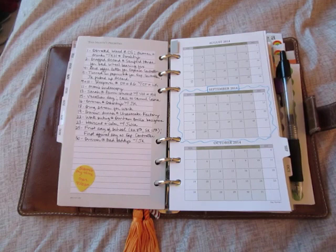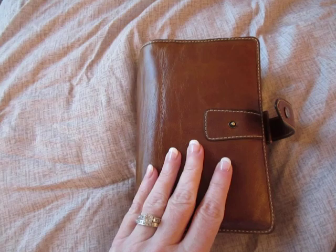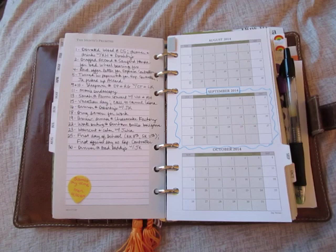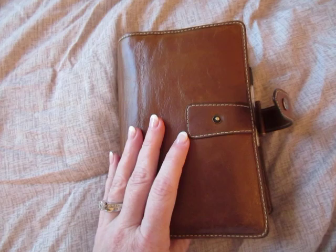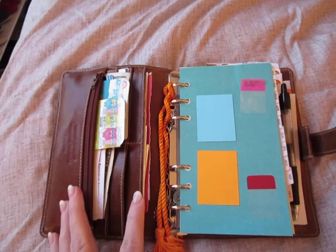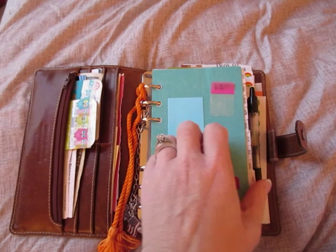I thought that I would flip through my pages for September, now that we are in October. I am also in the process of moving out of my Ochre Malden personal size and into my personal Metropole. I'm not going to lie, it's really stressing me out, because the Malden is just so squishy. At first glance, I thought the Metropole had the same type of pockets, and it does sort of, but they are not nearly as flexible as these pockets are. I'm just having trouble dealing with it, but I'm going to give it some time.